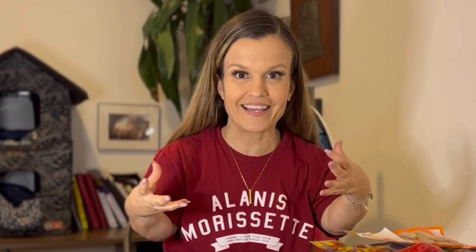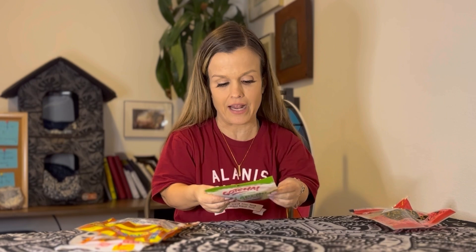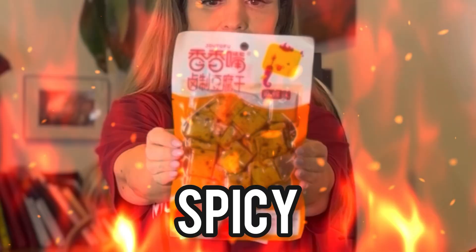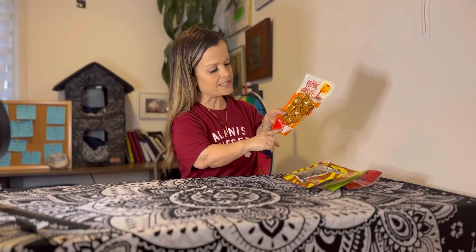For the rest of this vlog, it's going to be a little bit different. I want to try inari or tofu jerky. I have four different kinds that I'm going to try. This one's called a tofu snack, and this one is dry bean curd spicy flavor. That's what inari is — it's bean curd that's been marinated in deliciousness. This is the only one that I got at a more Americanized grocery store called Gotcha. It's a plant-based jalapeño. Joy Tofu is the brand.